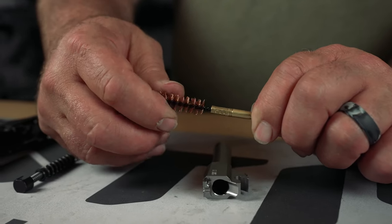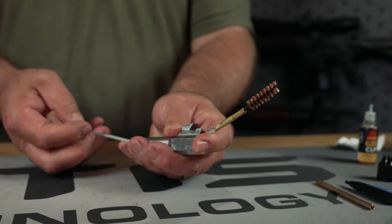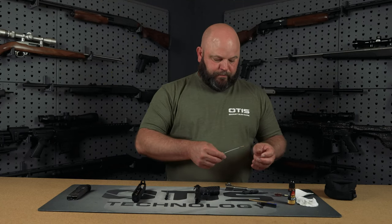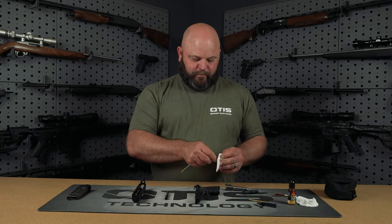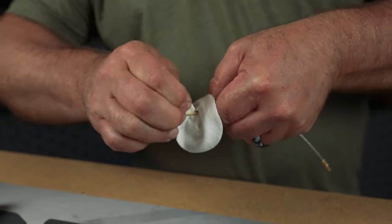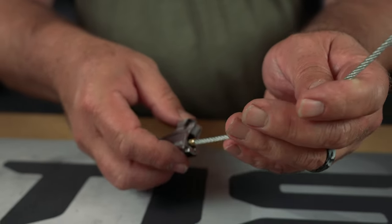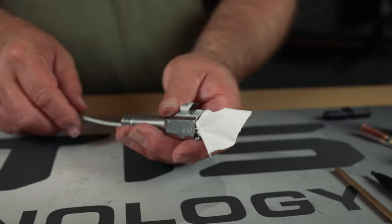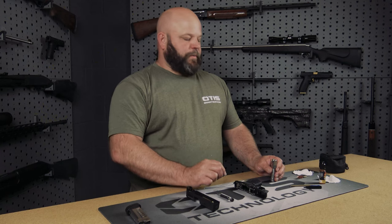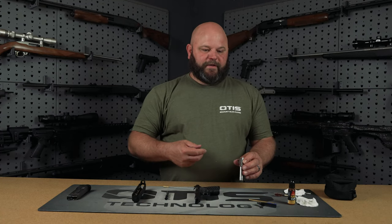Next we'll tie on our bronze brush and clean the barrel from breech to muzzle, and we'll follow that with a dry patch. Depending on the condition of your firearm, your bore may be dirtier than others. Repeat this process until your final pass produces a clean patch.